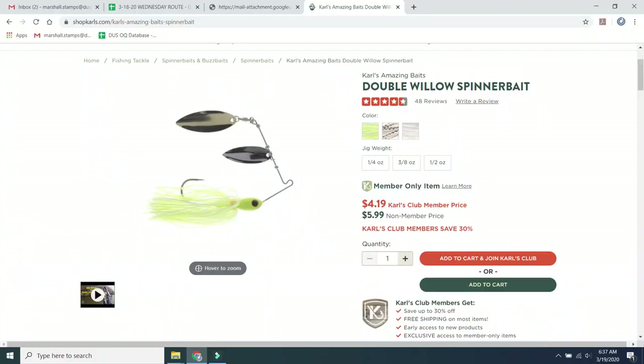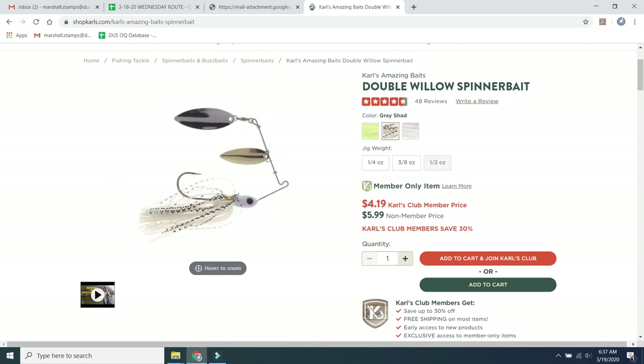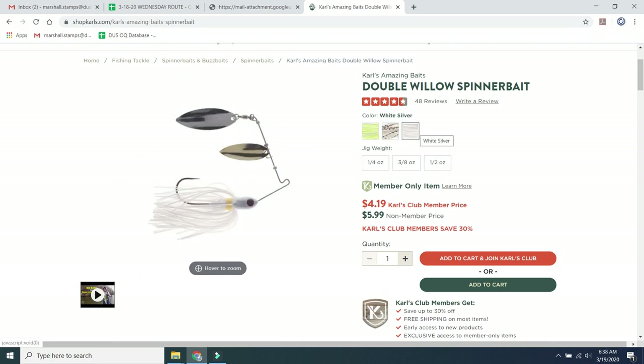They have a few different colors on the website. If you go to shopcarls.com — I'll go ahead and put up an image right here — they have a chartreuse white, they have the gray shad color, and they also have a white silver color. All three of these colors come in either quarter ounce, three eighths ounce, or half ounce.